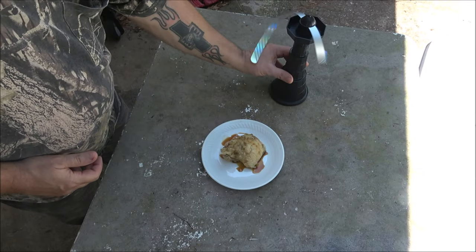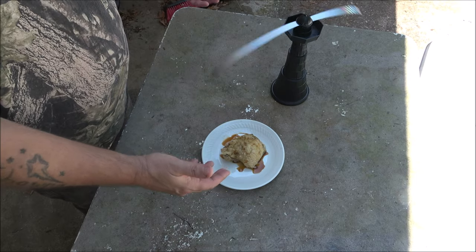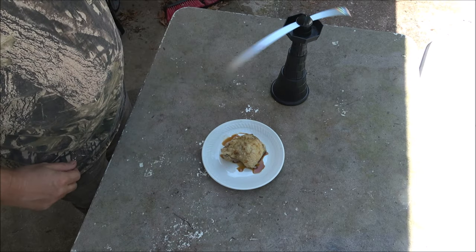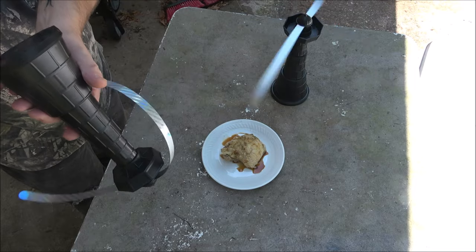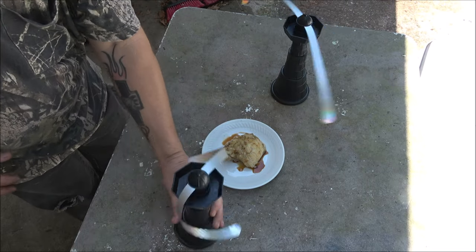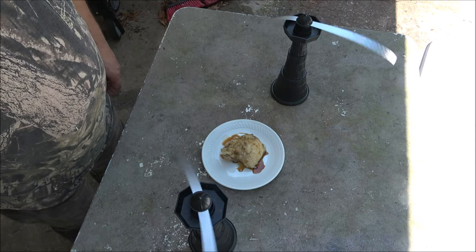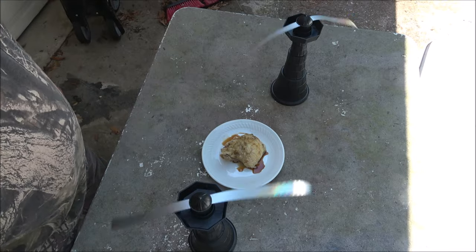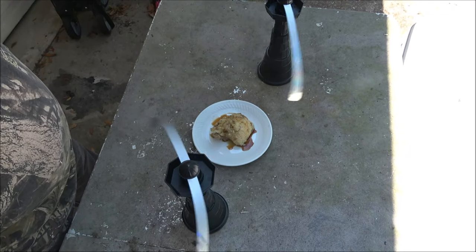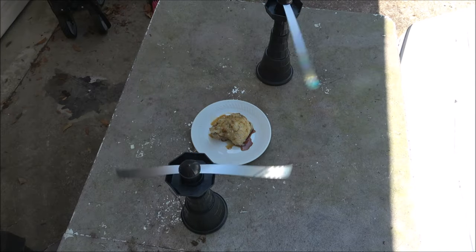Turn it on, set it down, and the flies should stay away. If you need more coverage, you can turn another one on. That one was hitting the tripod — let me back up — there you go.